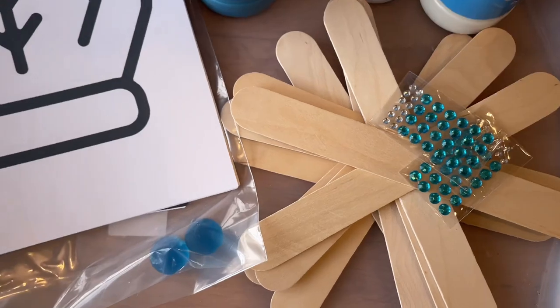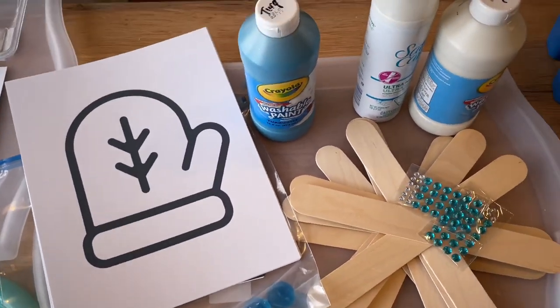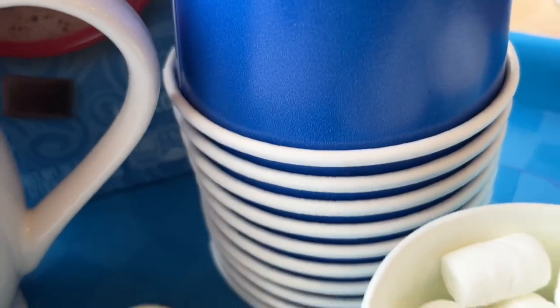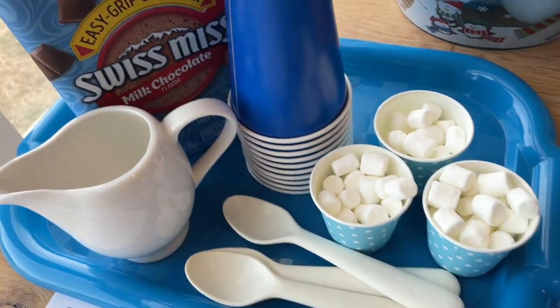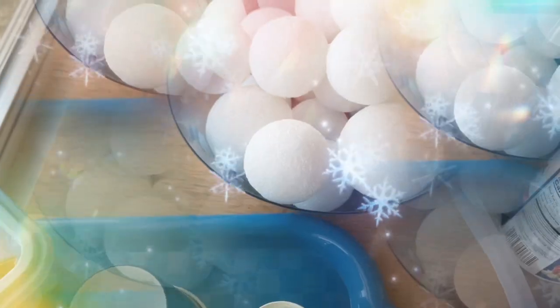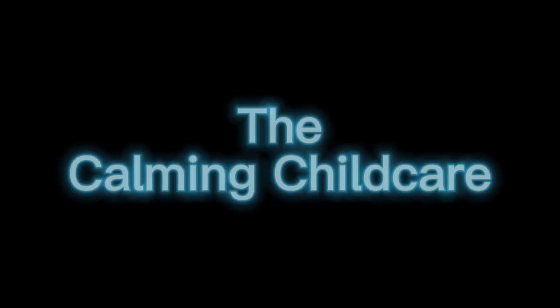I hope this helps and gives everybody some good ideas and inspiration for things to do this month of January. Stay tuned because I will be making a video of the children playing with these materials. Make sure to subscribe so you don't miss out. I'll see you next time.